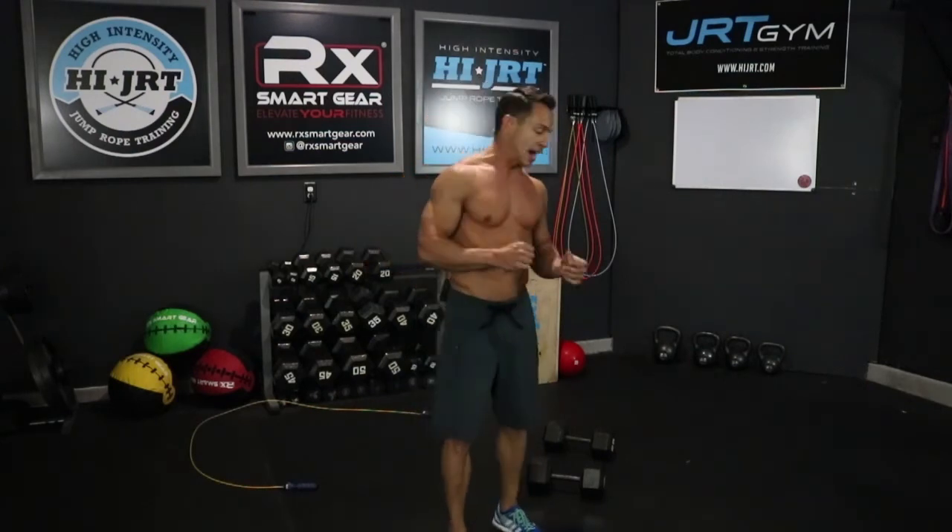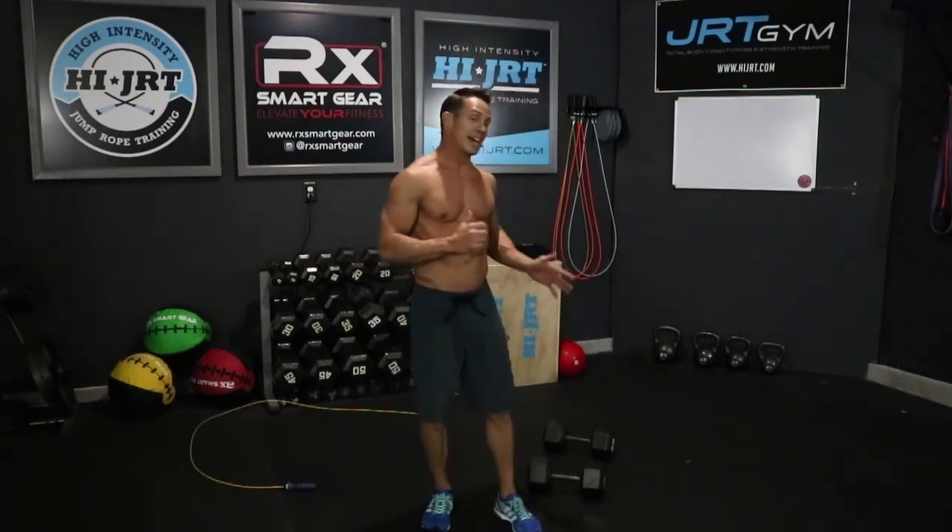That completes one round of the workout. It starts with 50 jump rope double unders, then 10 dumbbell cleans, 10 dumbbell front squats, 10 bent over rows, 10 deadlifts, and 10 renegade rows. We're going to repeat all of that for a total of 10 rounds, which makes it 1,000 reps on this dumbbell workout.